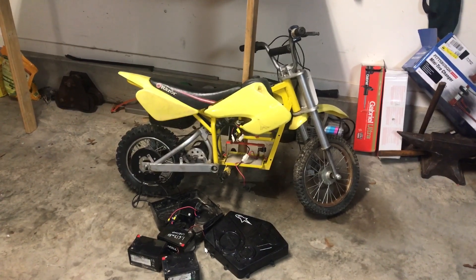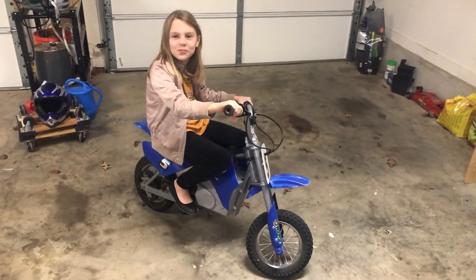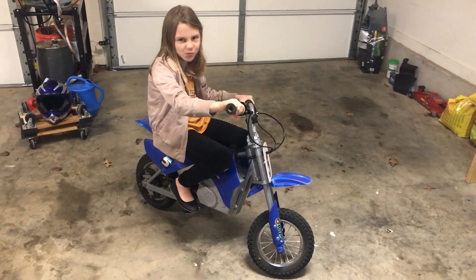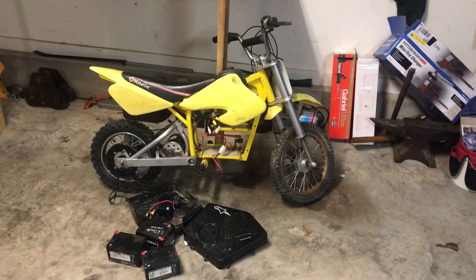The reason I got this is because my 8-year-old daughter is getting a little too big for her MX-350 — it's a little small. So we're going to work on this. Let's start tearing this thing down and go over what's wrong with it. Hopefully it doesn't cost too much money; if anything, it's just a fun project to do.